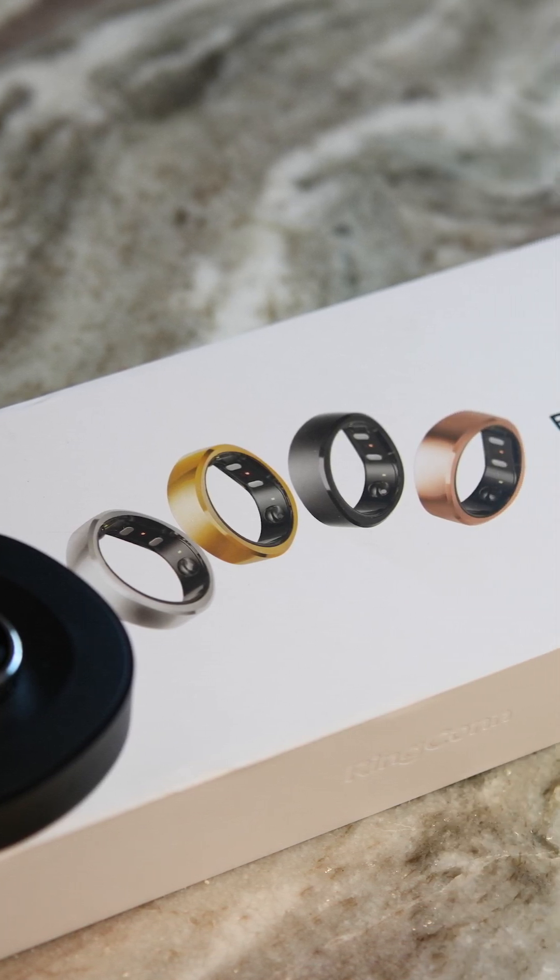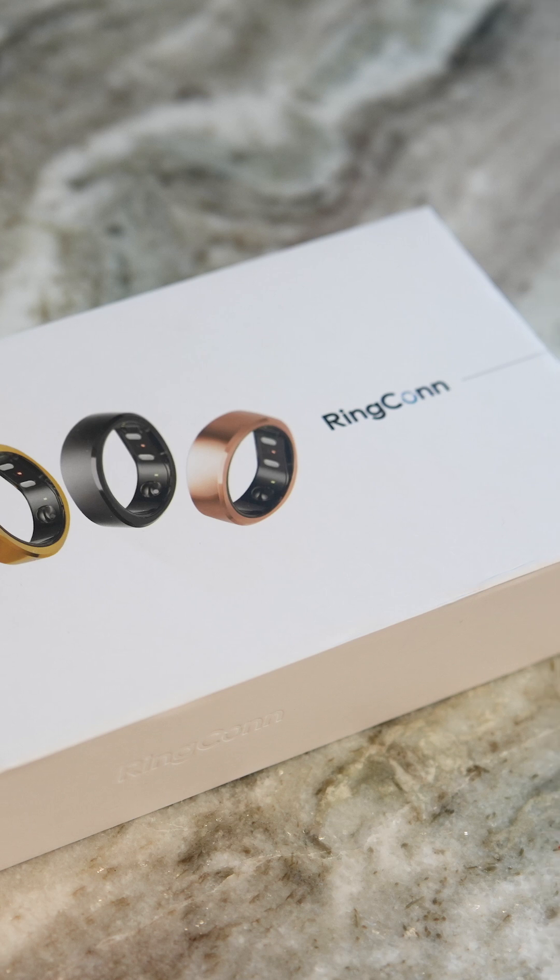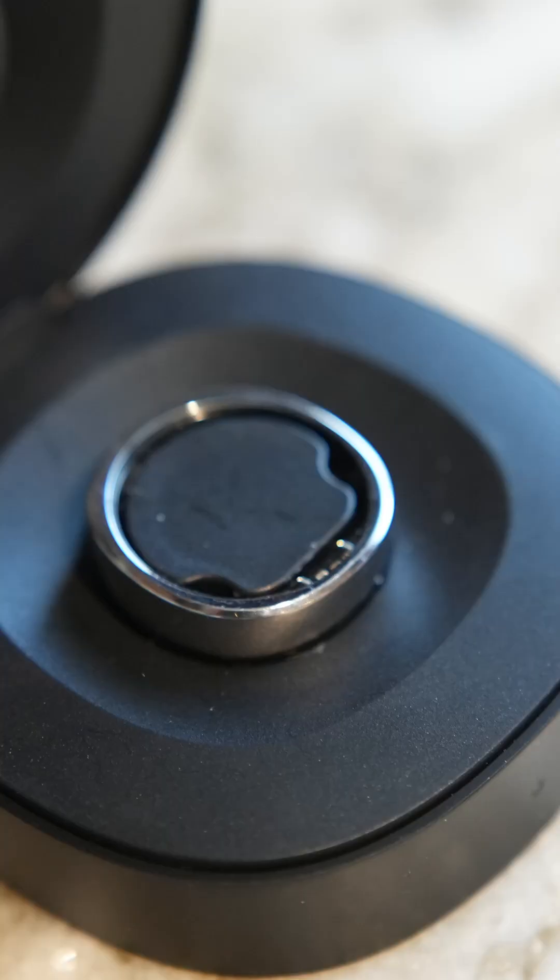The ring is eligible to be purchased with HSA and FSA funds, and with no subscription fees or any other costs to experience the full suite of health and fitness monitoring.